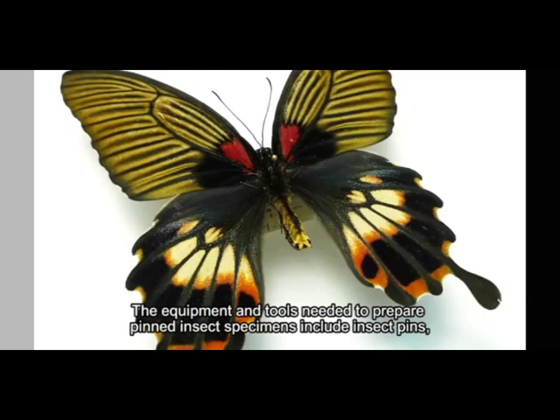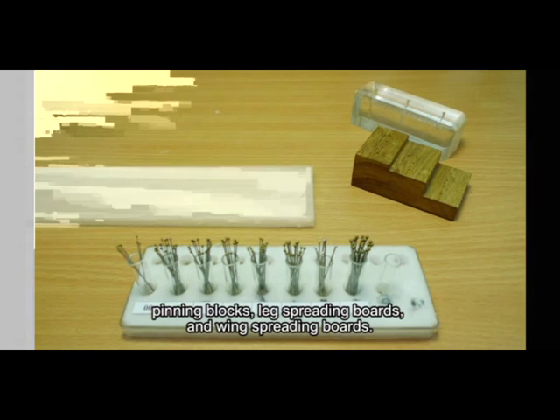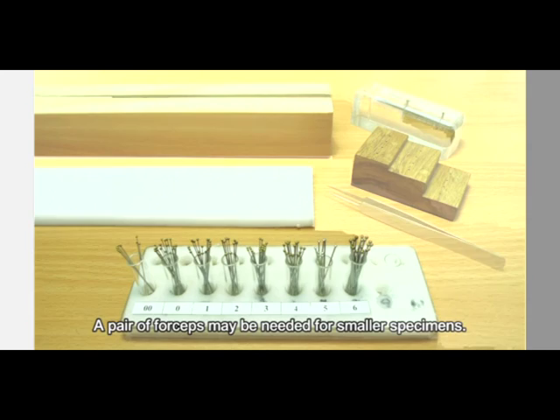The equipment and tools needed to prepare pinned insect specimens include insect pins, pinning blocks, leg spreading boards, and wing spreading boards. A pair of forceps may be needed for smaller specimens.